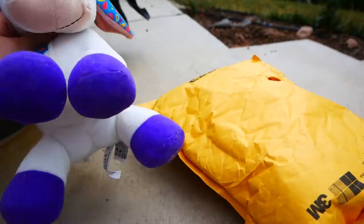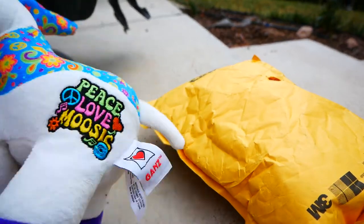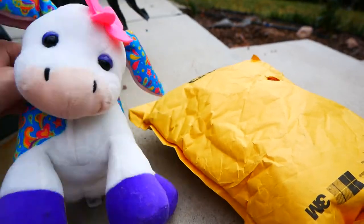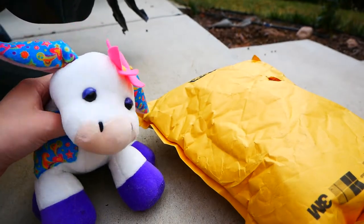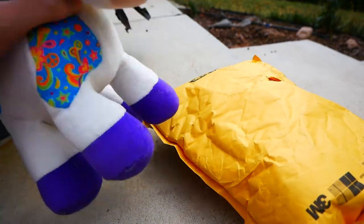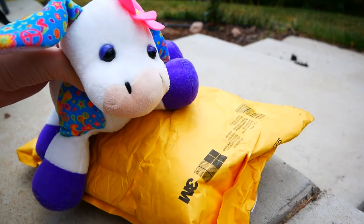Hey guys, it's Silver and I'm here with Elsa, my Webkinz Rutgers cow. I actually just got her from a trade package with Newtonkin, so she's also new. But she came rather late at night and I didn't feel like filming an unboxing video. But I got this one and it's nice out.